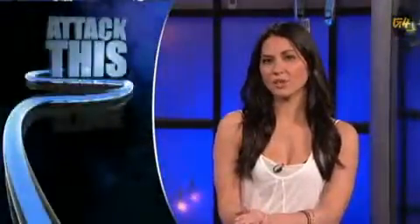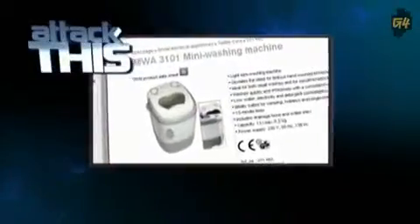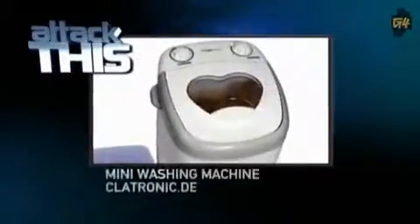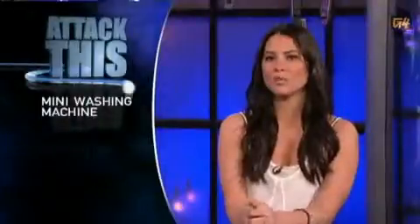Your mom's been washing your dirty-ass clothes for your entire life. Why not make it a little easier on her with the Clawtronic mini washing machine? This little guy holds 13 liters of water and is perfect for uber-small loads or for washing your delicate silk boxers. Just pop in soiled garments with some detergent and it's done in 15 minutes. Trust us, she'll appreciate every little bit of help she can get. Head to Clawtronic.de and pick up one for about $60.